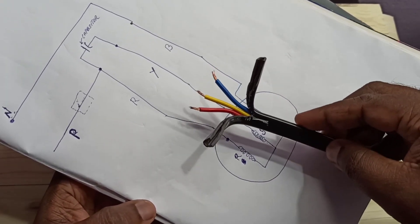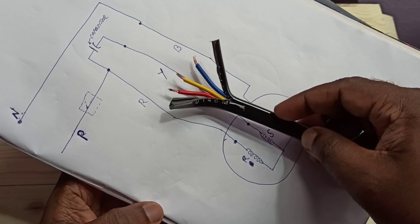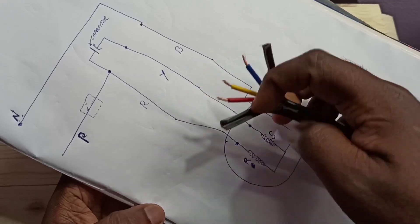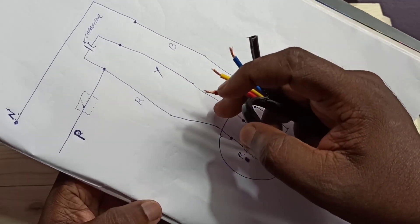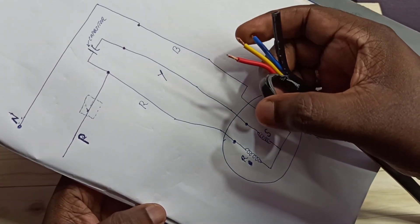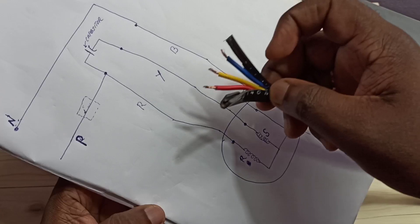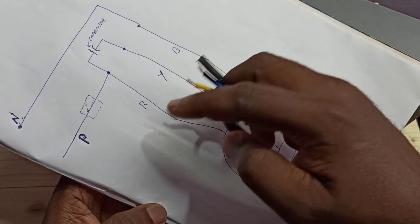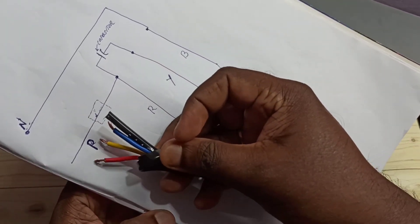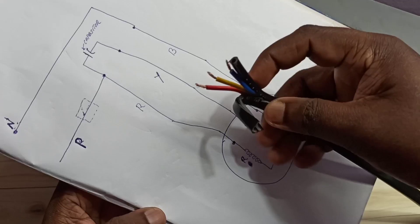There are three cables coming from the motor: red, yellow, and blue. In the red and yellow cables, we need to connect the capacitor. The blue cable we can directly connect to the neutral from the main power supply, and the red cable we can directly connect to the phase from the main power supply. Red is also connected to the capacitor.